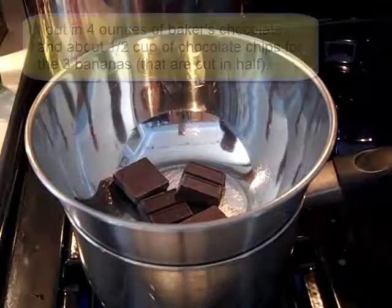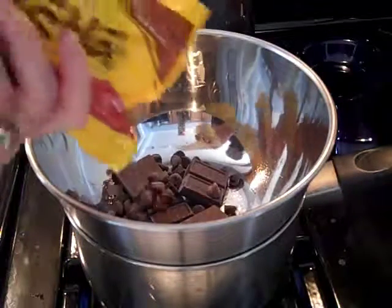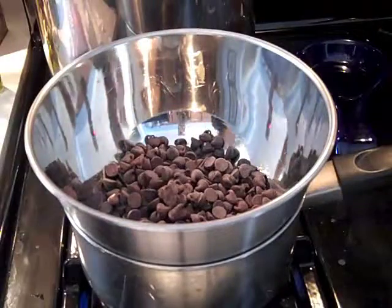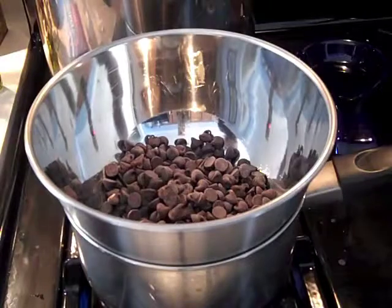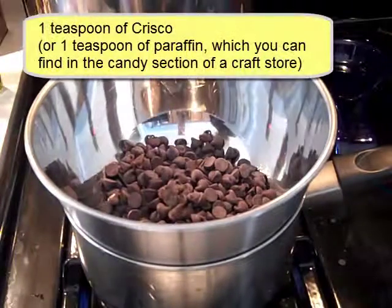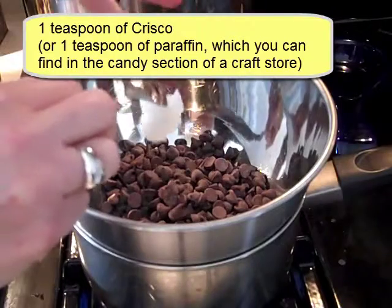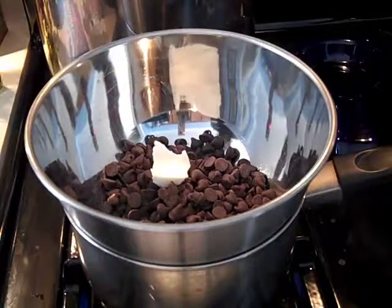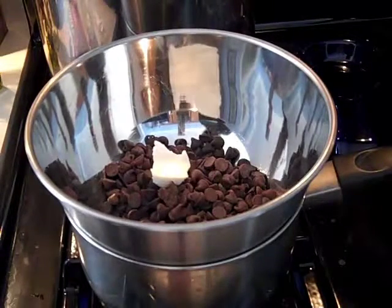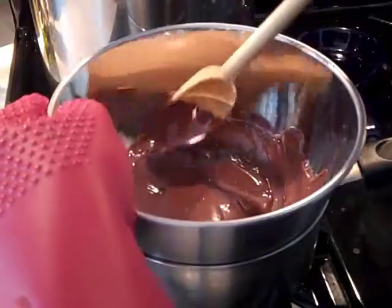I'm just eyeballing the amount and putting the chocolate into the bowl. If you're just going to dip the frozen bananas, or once it melts you can pick it up with a spoon and drizzle it on. I'm also going to put about a teaspoon of Crisco in here — or in the candy section of craft stores you can buy a little paraffin, which is used for candy making. Once the water starts to simmer I'll turn down the heat, and we'll come back when the chocolate is melted.